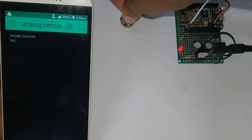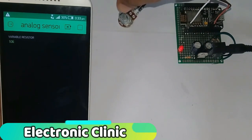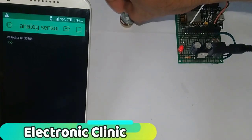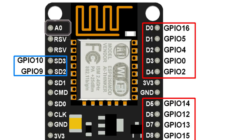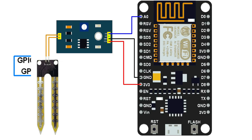My previous tutorial was based on how to monitor an analog sensor using only NodeMCU ESP8266 Wi-Fi module and the Blynk application. The disadvantage of using only NodeMCU is that you can monitor only one analog sensor, as in NodeMCU we have only one analog pin A0. There are situations when we need to monitor multiple analog sensors, but the question is how we can do that when NodeMCU has only one analog pin A0.